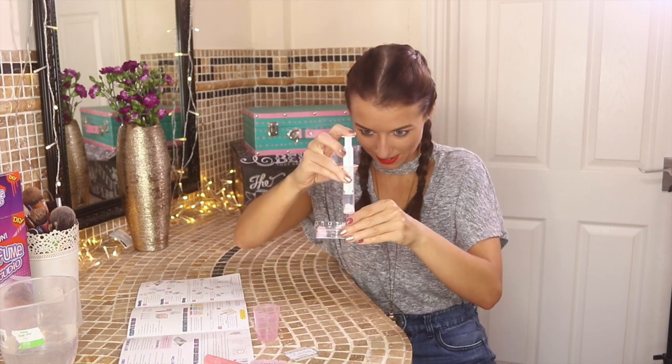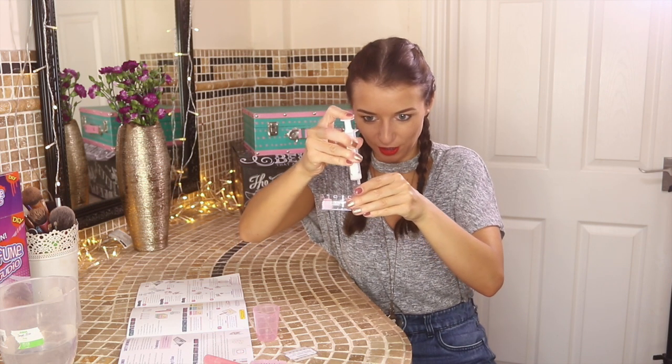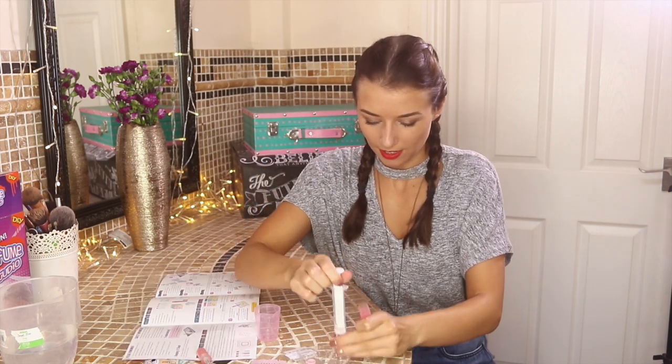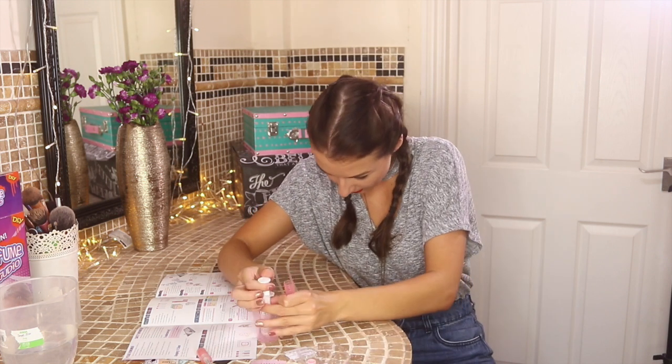This just feels like a massive science experiment — so cool! There we go, I got the excess out. Now I'm going to syringe this back up. This is a bit hard, so I'm going to pop it back into the beaker — I think that's going to be easier.